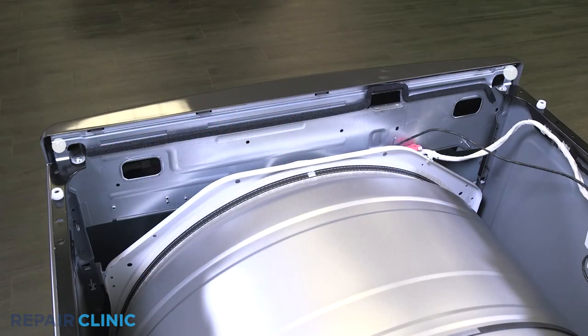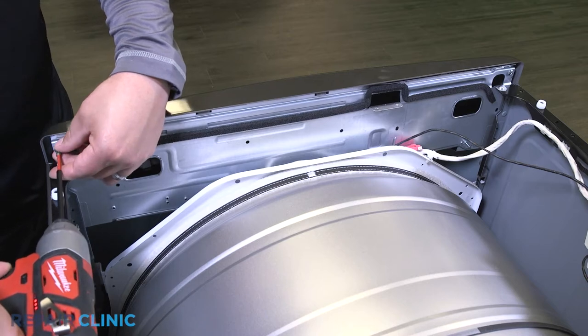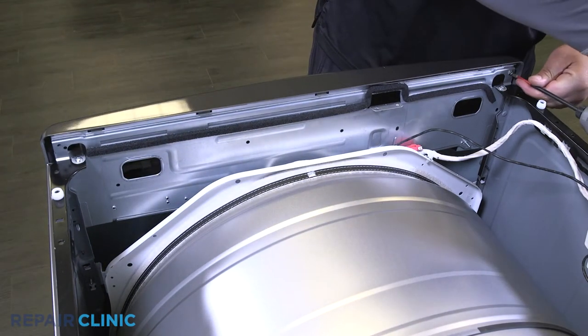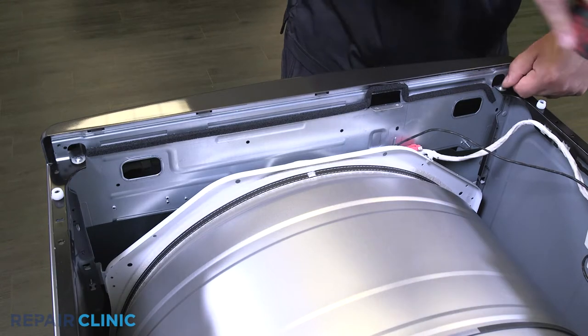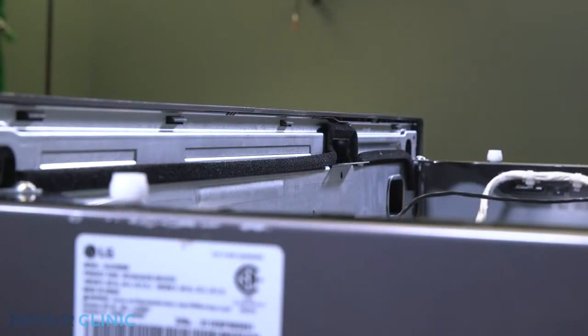Unthread the two screws holding the control panel. Pry the three tabs, then pull back and lift up to free the control panel.